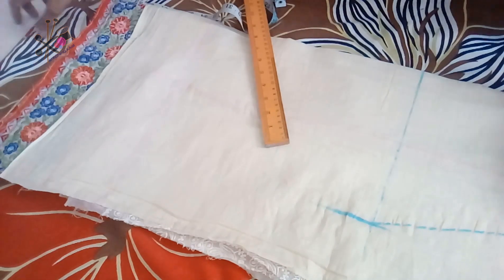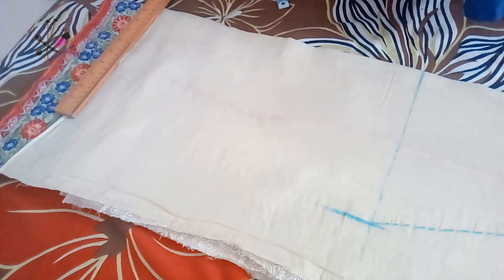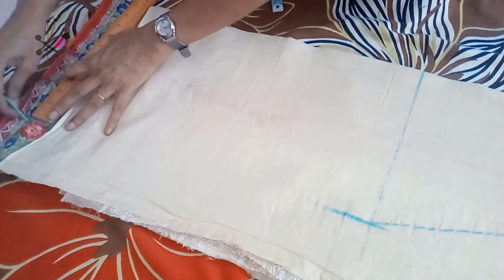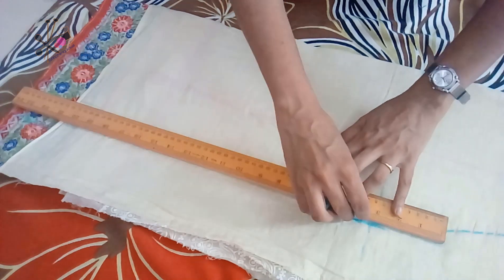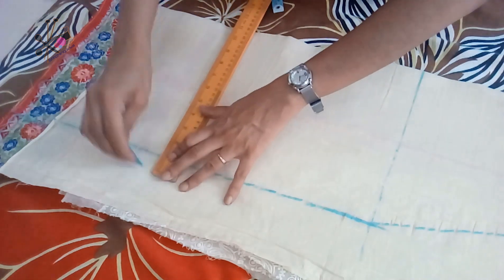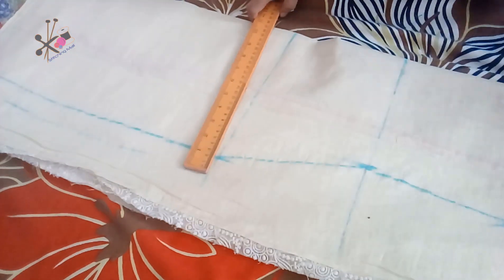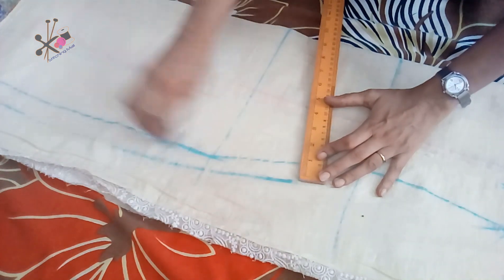Same as the hip, you can mark for the bottom, or if you want an A-line you can keep two and a half inches more fold than the hip line. We extend one inch on the sides for the seams — this will be folded — and then we cut it and give it a shape.